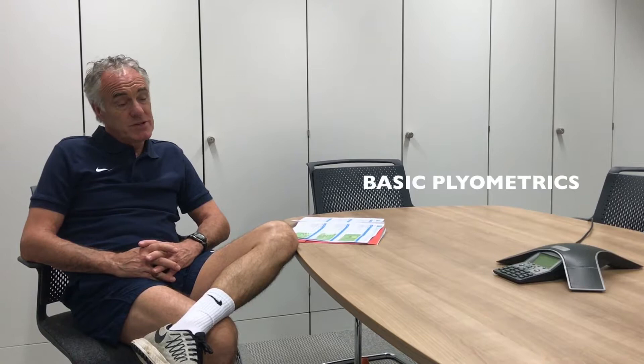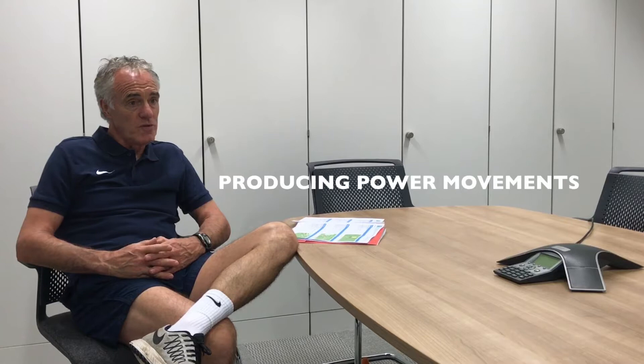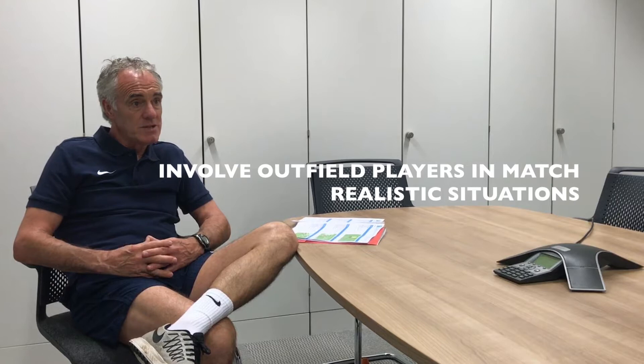I'll be working on basic plyometrics — hop, skip and jump as you'd have done in school yards in the olden days, but that's gone now. In terms of preparing goalkeepers, it's still virtually preseason at all levels. The importance of getting some form of power movements within a warm-up is to build into first step, second step diving — producing dynamic movements with their feet in relation to making saves within the goal.